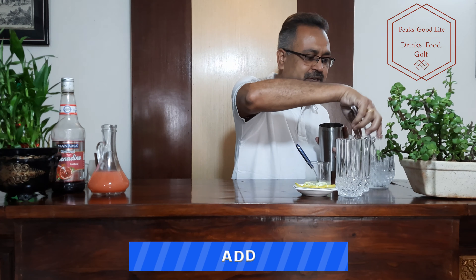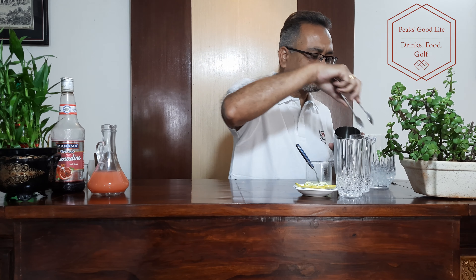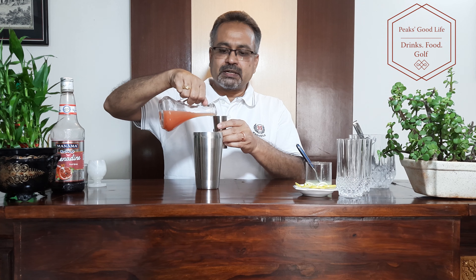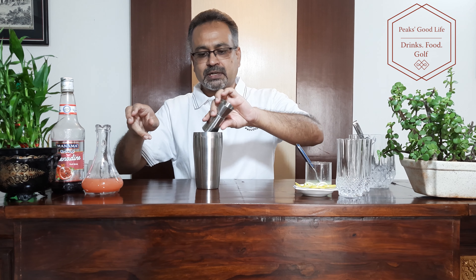Now don't go by the exoticity of the name itself — the drink uses grapefruit juice. I take my cocktail shaker, add some ice cubes to it, maybe three to four of them, and add 60 ml grapefruit juice. The spec measure of mine is about 60 ml.